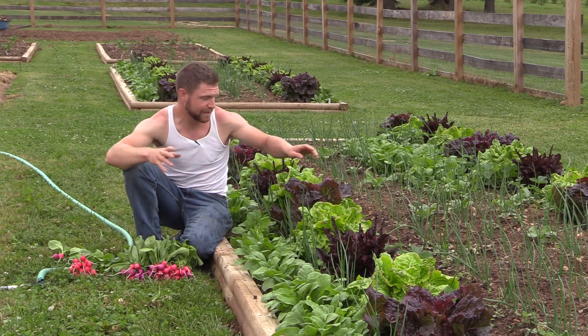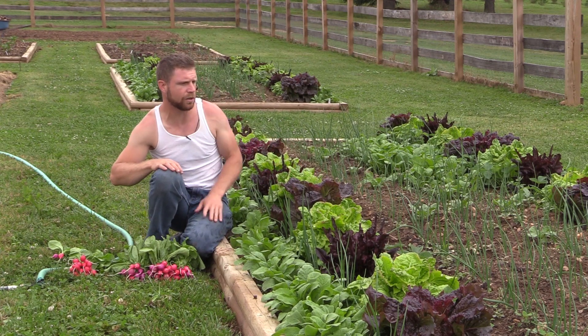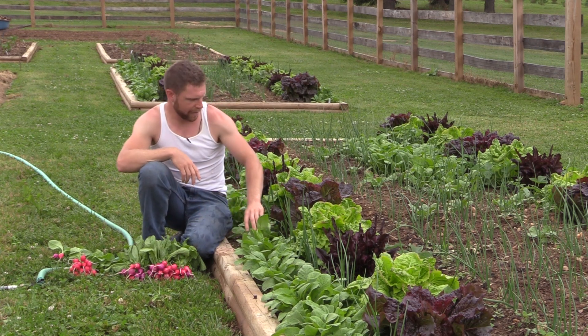The larger thing in this bed that I'm talking about is I've got strawberries in here, and these strawberries are going to take a little while before they start setting off runners and trying to take over the bed. So in the meantime I just threw in some radishes and some lettuce.